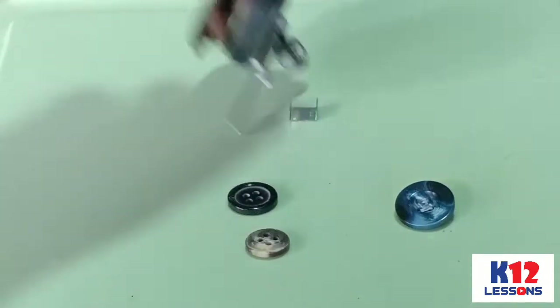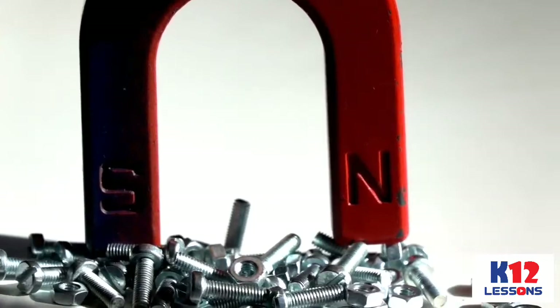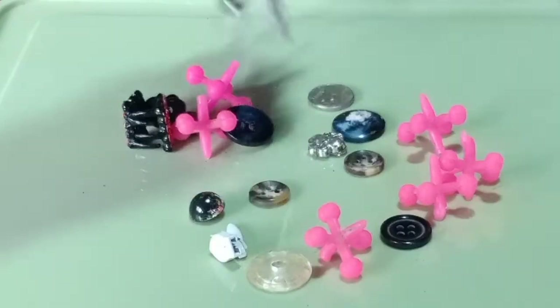There is no chemical reaction involved in the separation of components. Metals which are made up of alloy, nickel, or cobalt are easily attracted to the magnet, while non-metals are not.